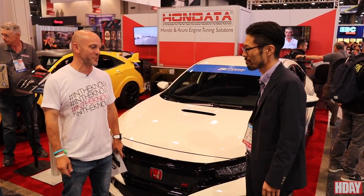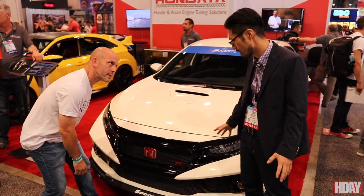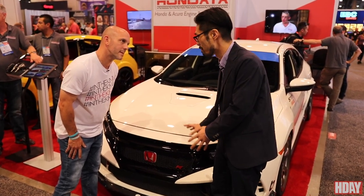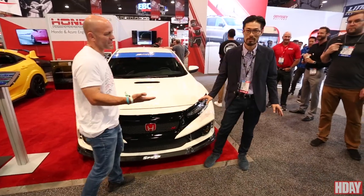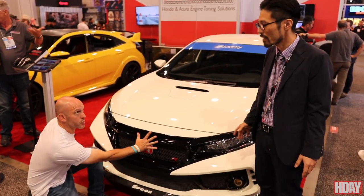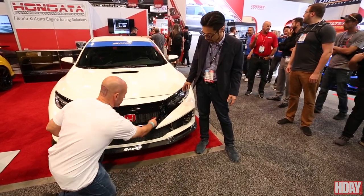Daisuke, starting in the front — all new bumper, right? Yes, this is a new bumper, and this bumper is not looks-only. This is for performance as well. Of course — it's Spoon, it does.